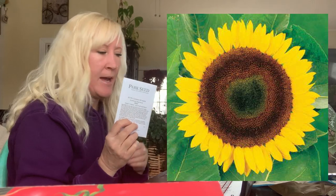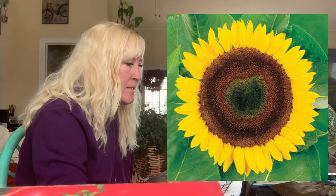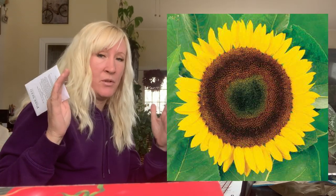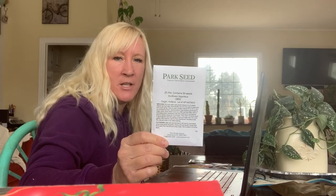I've ordered from Park Seed before and all the seeds came up great. They come in these packs that are just bold — no big pretty pictures of the flowers on them, which I like to look at. I like to read seed packets! So let's start with this one: the Sunflower Giganteus. It comes with 50 seeds for $1.95. It blooms early summer to late summer, gets 10 feet tall, blooms are 12 inches wide, and the plant is 18 to 24 inches wide. It also produces seeds so I can feed them to my chickens in the fall.